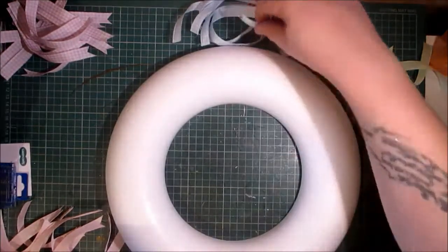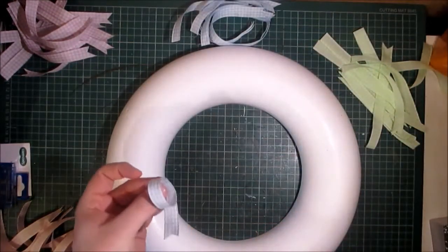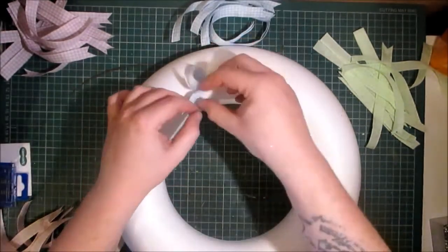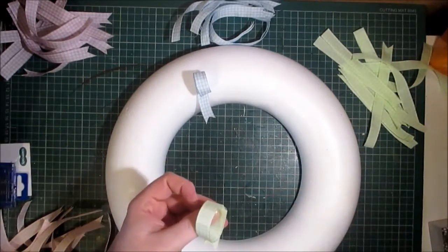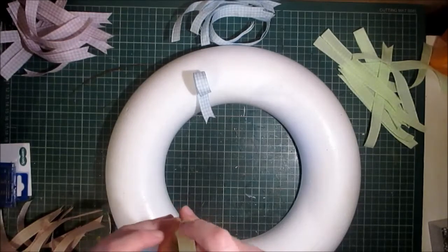So bringing over my wreath form — this is a wreath form from Hobbycraft. I'm simply going to make a loop, put one of my pins in, and stick it in the wreath. I can make these loops bigger or smaller just to give it a varied appearance.